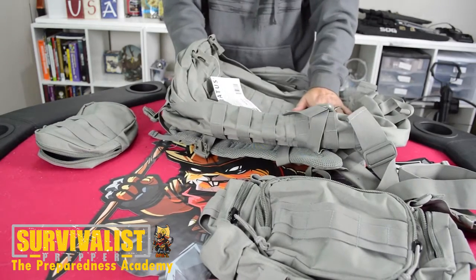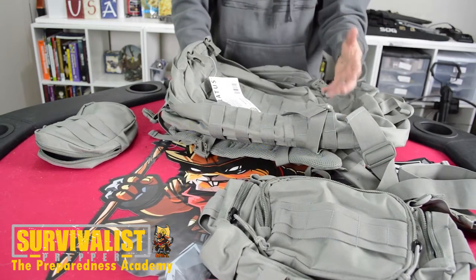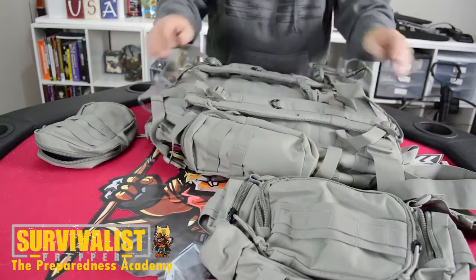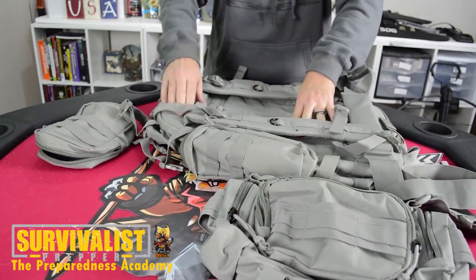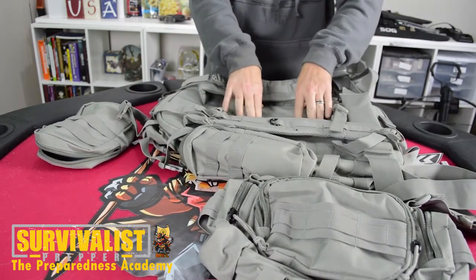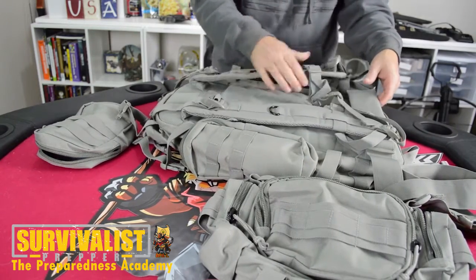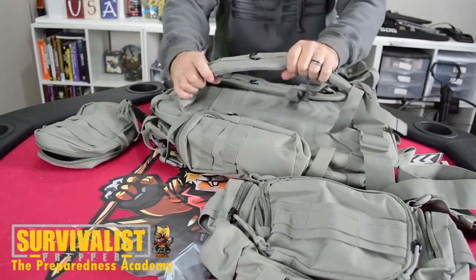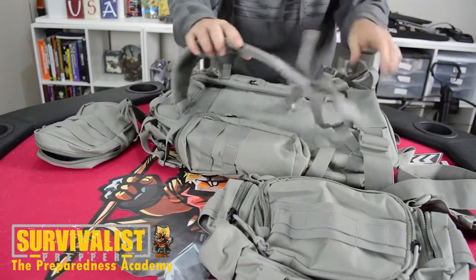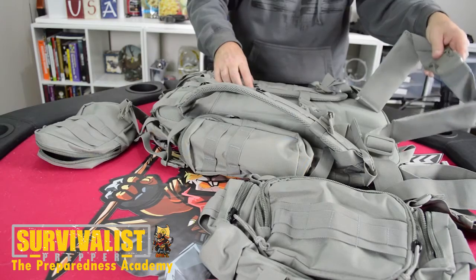The back has a nice durable backing that looks breathable and has some padding on it, so it's not going to be terrible on your back. That all depends on how much weight you put in it. The back straps are not super padded but they're not too bad. It's also got a waist strap for a little bit more stability.